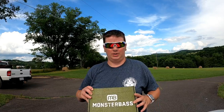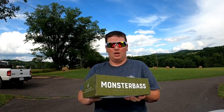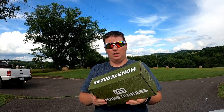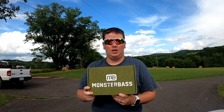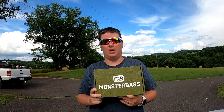Hey guys, this video is going to be an unboxing of Monster Bass for June. I never got into Monster Bass before, but they seemed like a pretty good box to get into. If you haven't checked them out, go check them out.